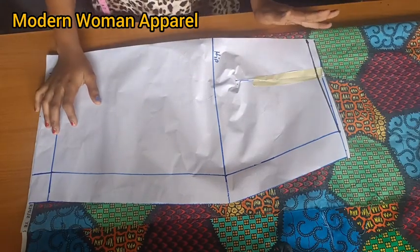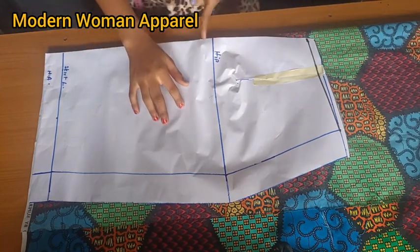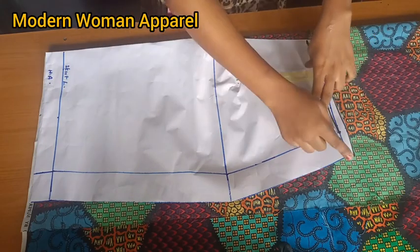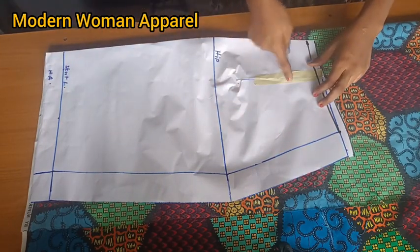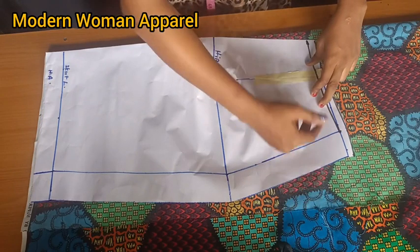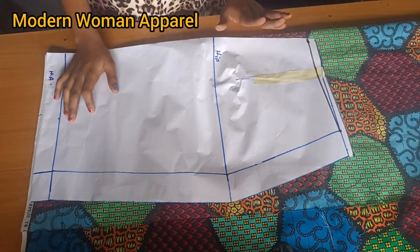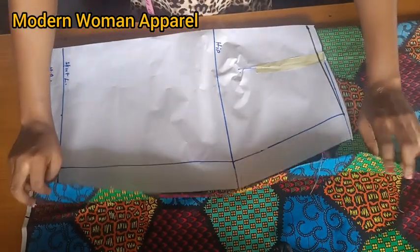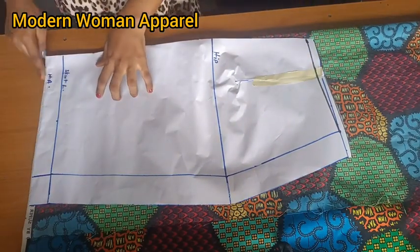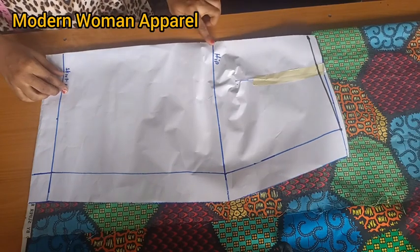Now for the skirt front: if you eliminated your dart like I did, cutting the front can be tricky because the center is no longer straight due to the dart manipulation. If you place the fabric and cut as-is, you haven't eliminated the dart from the other side. I'm going to show you how to manipulate the pattern to totally eliminate all the darts. Put your fabric on fold — this is the front and we're cutting it on fold.